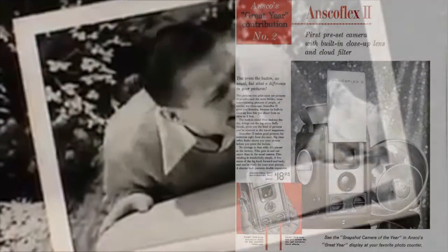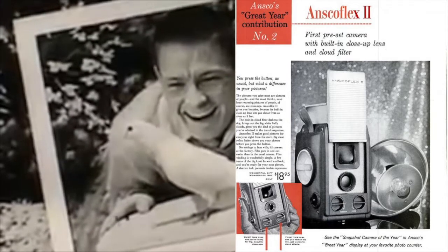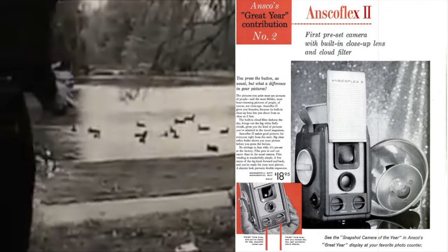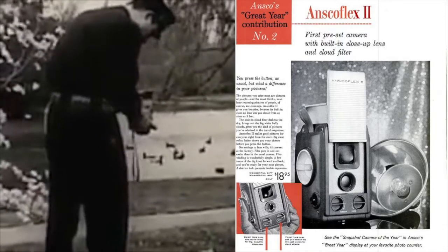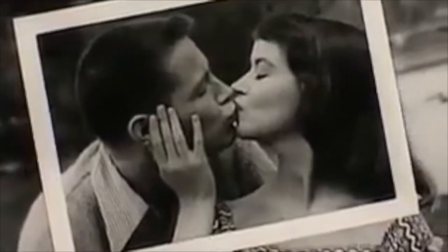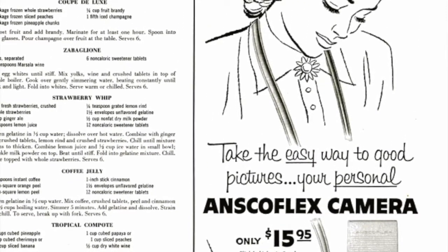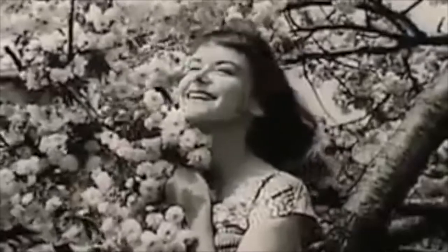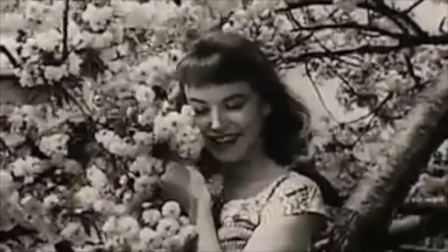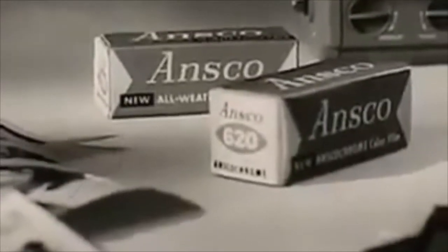The Ansco Flex 2 was a pseudo-TLR and an updated model which now included two built-in filters, one for close-ups and one for darkening skies in black and whites. It was produced by the Ansco Company between 1953 and 1956 and was designed by Raymond Loewy in association with the Sears Department Stores.